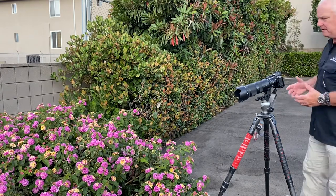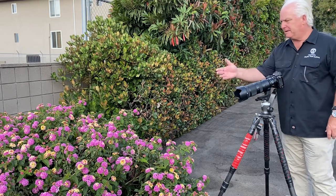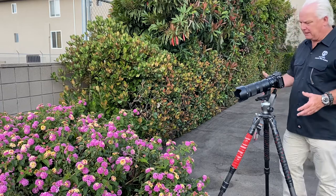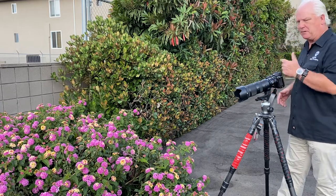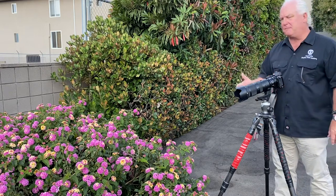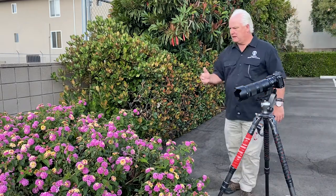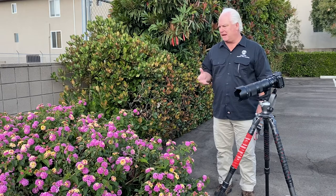I'm out here in the back at Paul's Photo this morning — I just got here. And when I rolled up, this bush was full of bees. So I grabbed my Nikon Z7 II with the 70-200mm lens and put the 1.4 extender on, which gives me a 280mm telephoto — exactly what I want to reach out and get into the flowers to capture the bees landing on them.